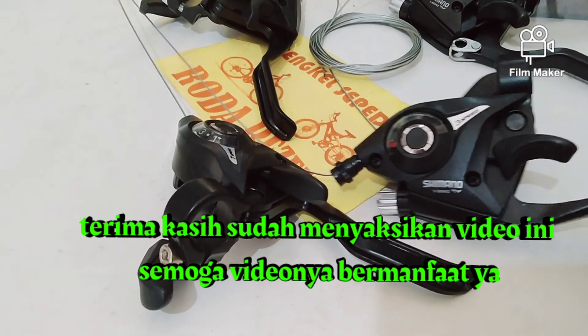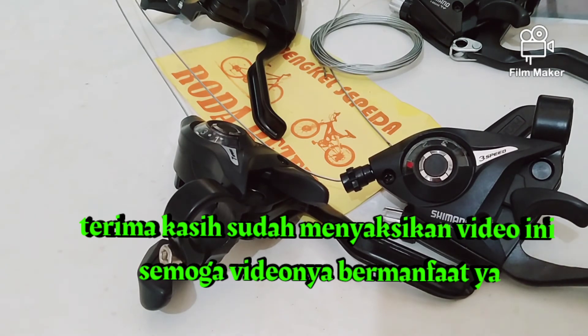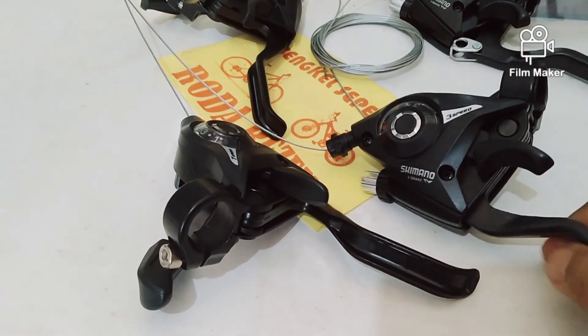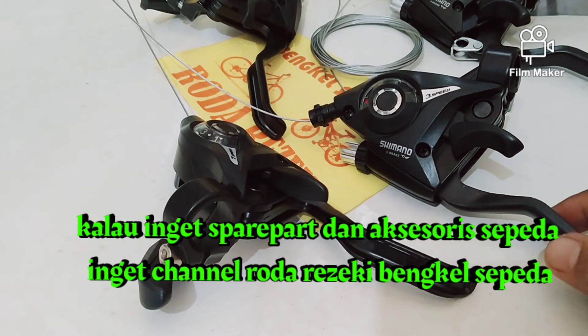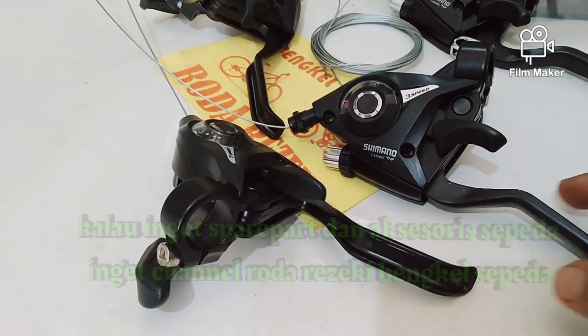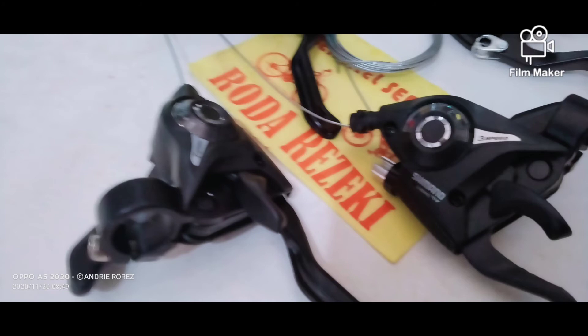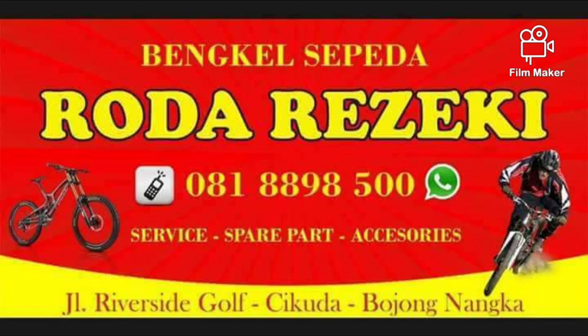Terima kasih sudah menyaksikan video ini. Semoga videonya bermanfaat, dan kalau bermanfaat boleh di-share ke temennya, siapa tahu ada yang lagi memerlukan shifter. Salam sepeda! Pokoknya kalau ingat sperpat dan aksesori sepeda, ingat Roda Rejeki Bengkel Sepeda. Terima kasih.